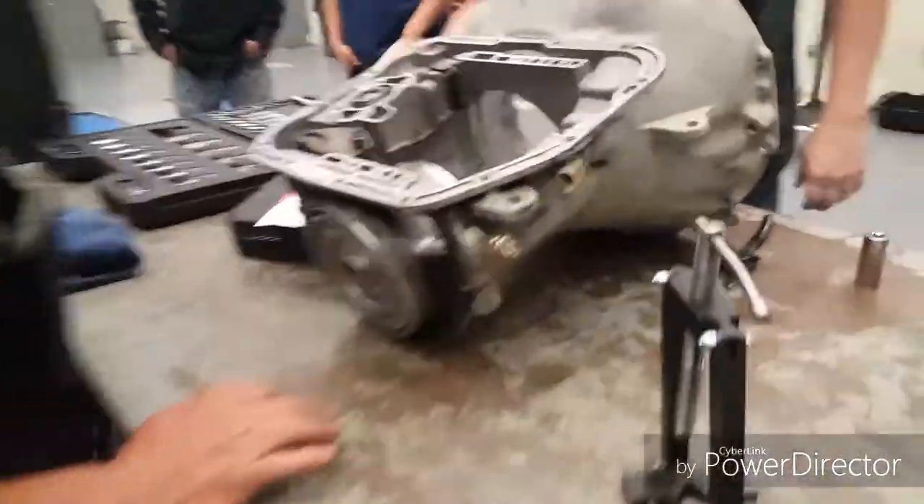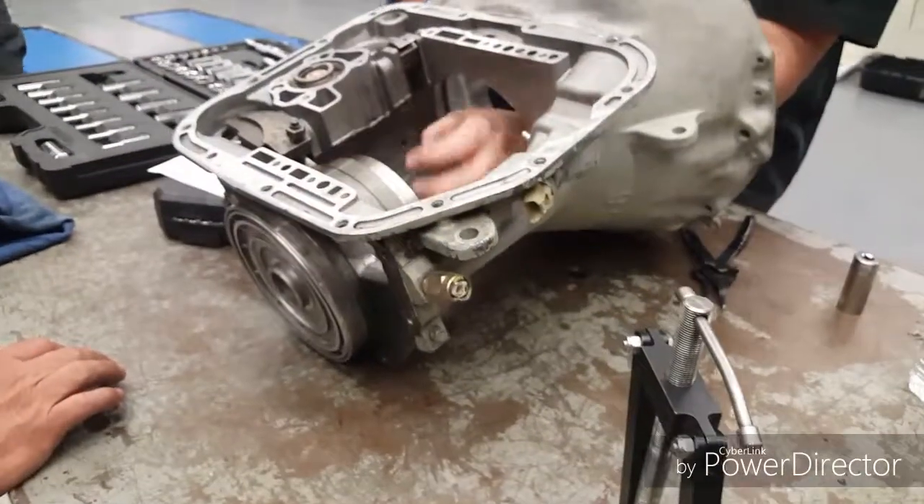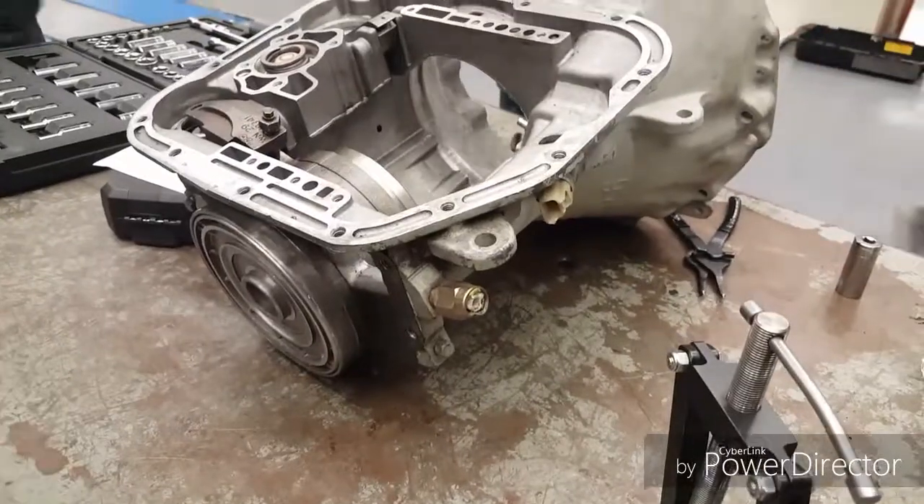All right, what's the last thing on here? Low reverse band. Okay, so get your drum out, your low reverse band out, and the overrunning clutch. Go ahead and get all the way down to the bottom.